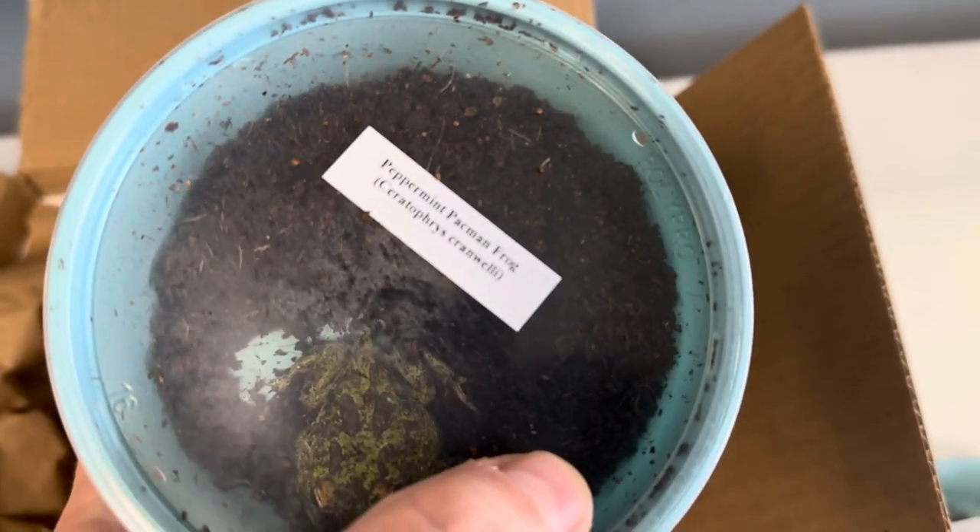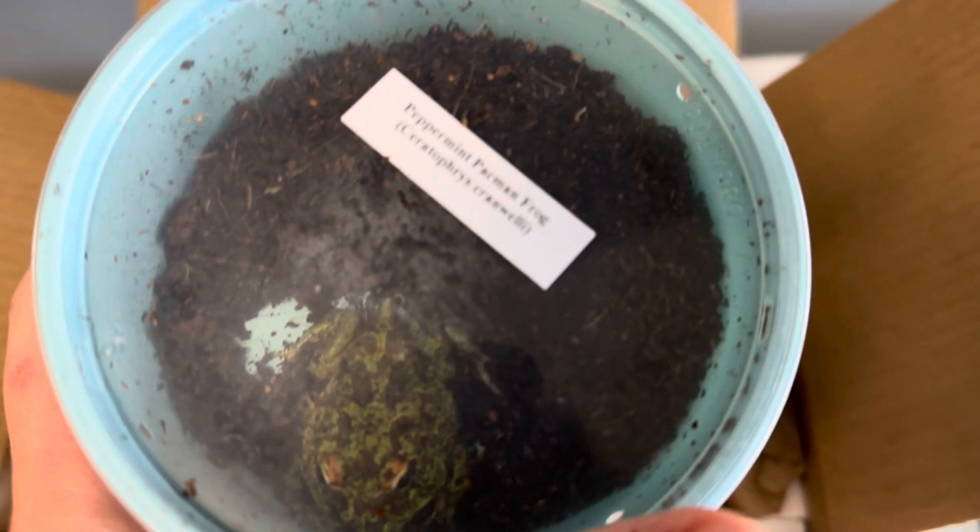This right here is a peppermint pac-man frog. Look at his eyes — it's really cool.